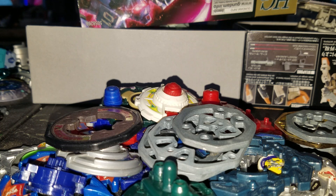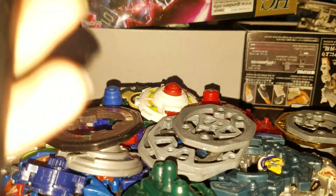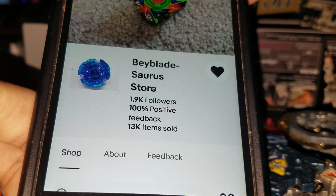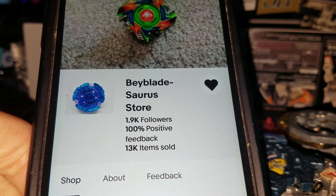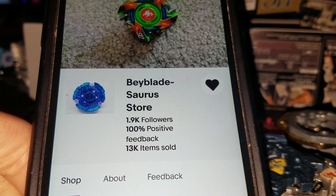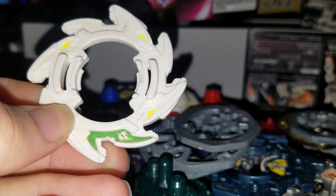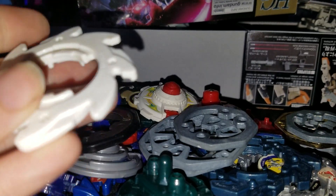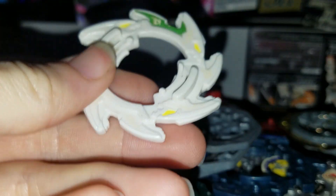He actually sent this to me — he told me he was going to send this to me. Link in the description below. So definitely check his store out on eBay, and I'll also link his YouTube channel in the description below. A real good seller. He messaged me and said since I bought this, he was going to send me a Dragoon G layer — another really good and competitive layer. Really happy to use this.